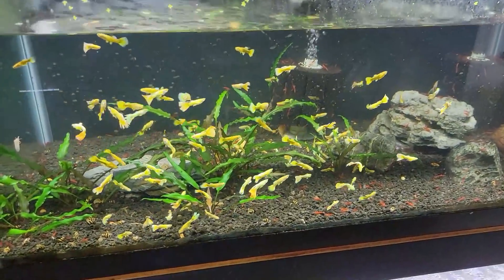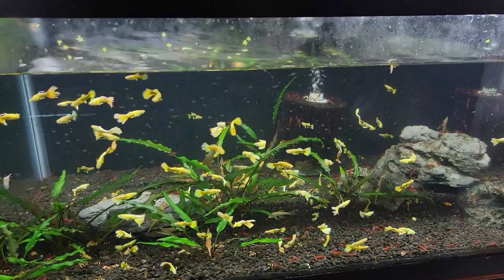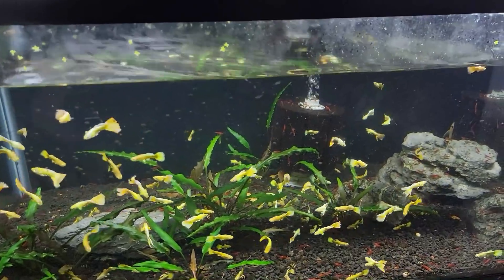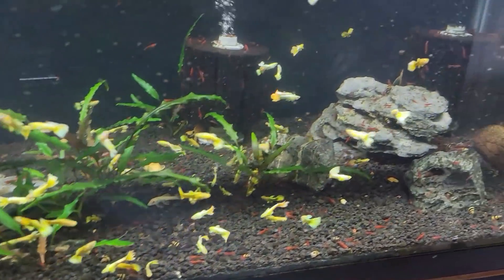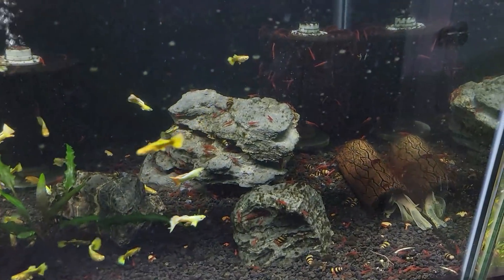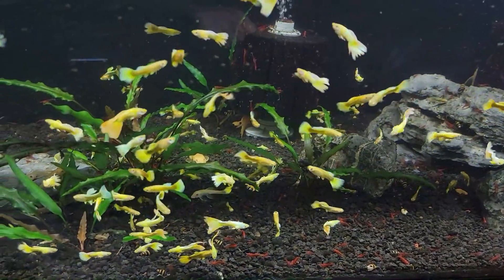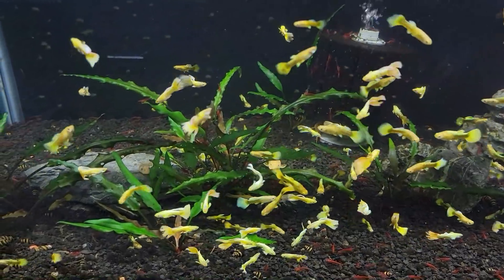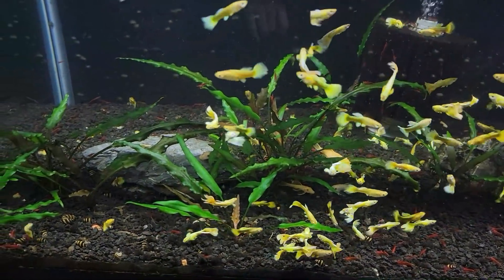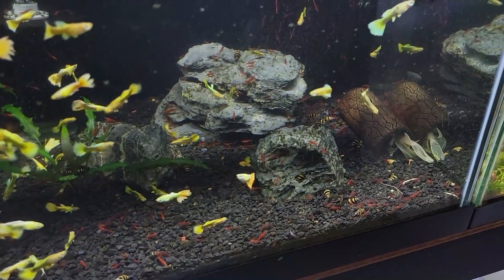There's a lot of cool stuff going on in this tank. The 24 karat gold guppies have exploded in the time this tank was kind of blacked out — I couldn't really see in it, just threw food in there. There's a ton of cherry shrimp in here, probably at least two to three hundred all over the place. I've got different generations of blue-eyed lemon bristlenose, both the short and long fin, in here and a ton of assassin snails.